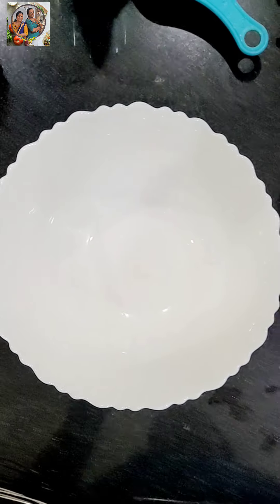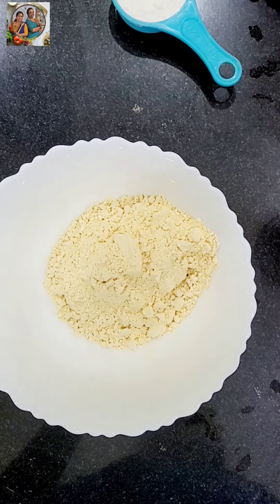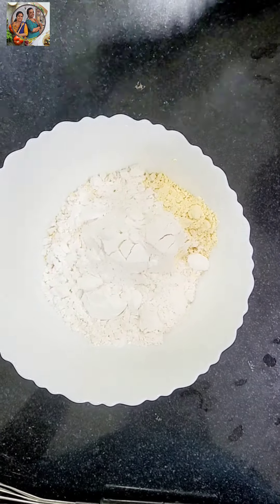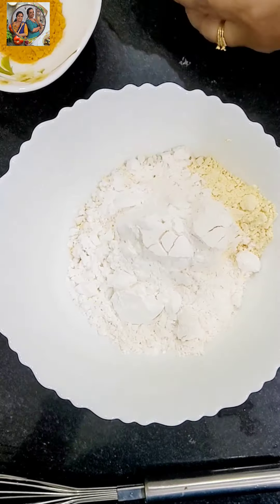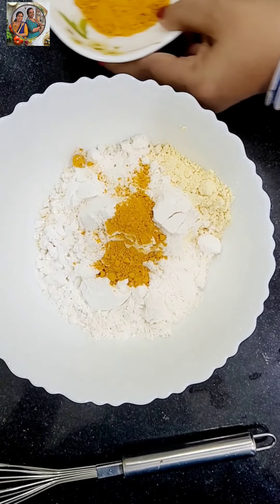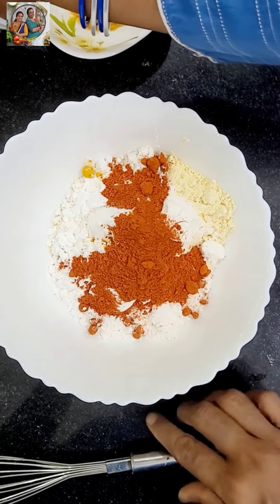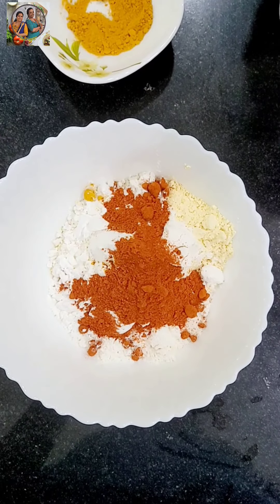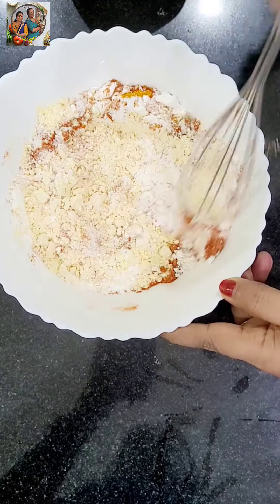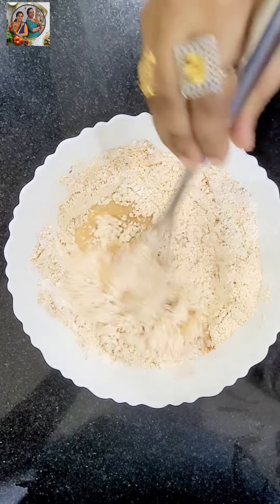We will fry the egg. We will put the egg in. Add some corn flour, add some salt.